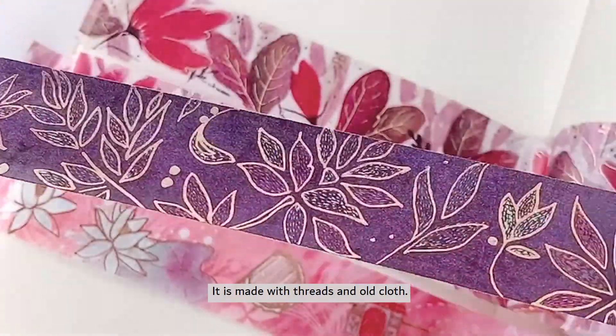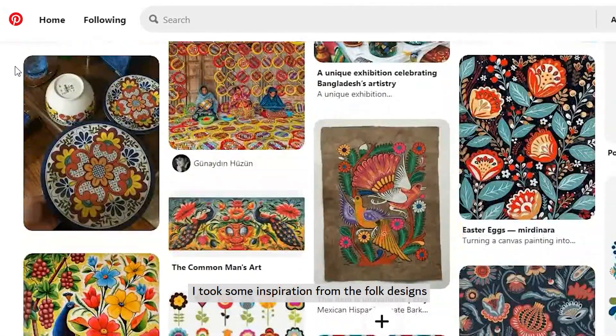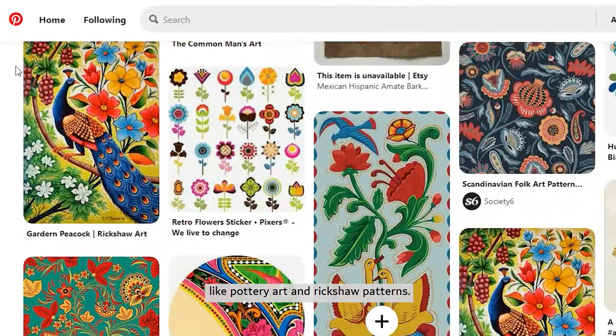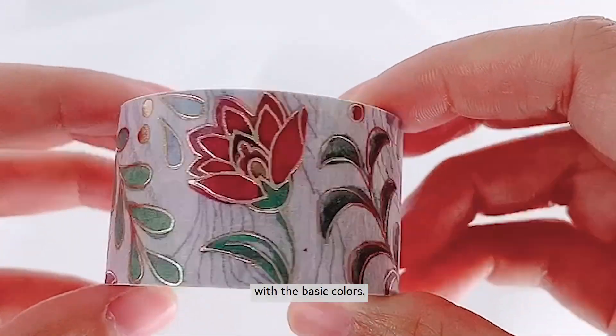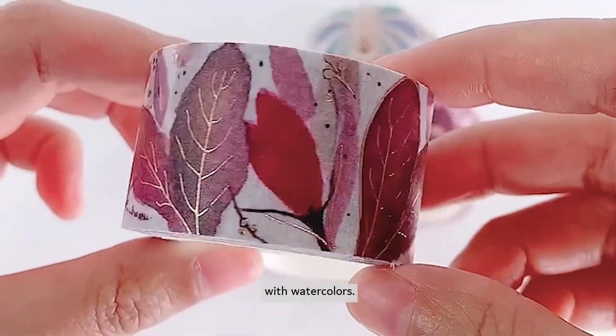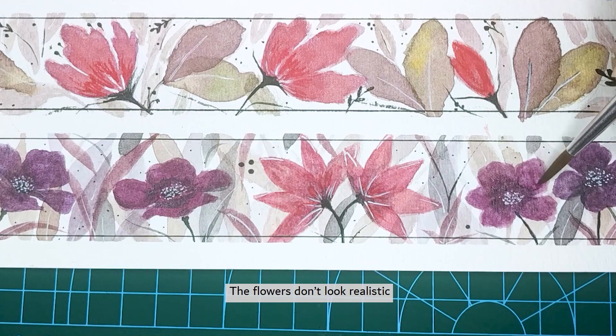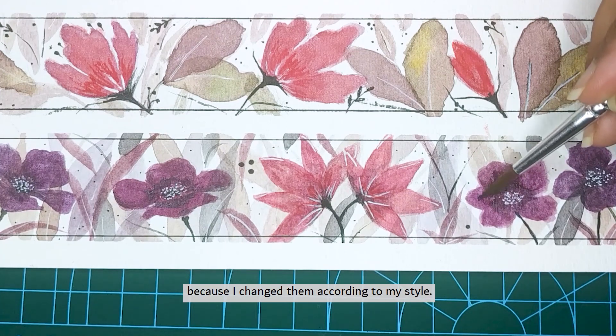It's made with threads and old cloth. To make the washi tape set unique, I took some inspiration from folk designs like pottery art and rickshaw patterns. I decorated this design with basic colors. I also designed two more floral washi tapes with watercolors, painting some poppy and magnolia in different colors. The flowers don't look realistic because I changed them according to my style.